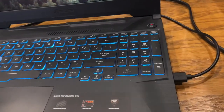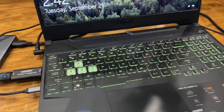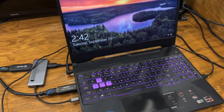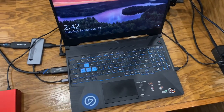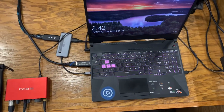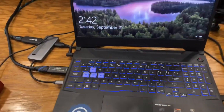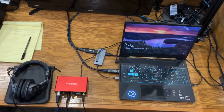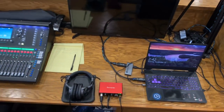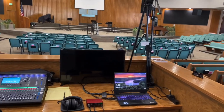Up next is our laptop. We use the Asus A15 Tough Gaming laptop. It has a 15.6-inch LCD display, 6 gigabytes of dedicated video RAM, an AMD R7 4800H CPU, a 512GB SSD and one-terabyte hard drive, and 16GB of DDR4 RAM. I wish there were more USB ports, but at least there is a USB-C port that allows us to use a USB-C hub for faster transfer and more port capability.